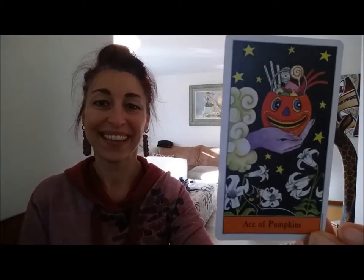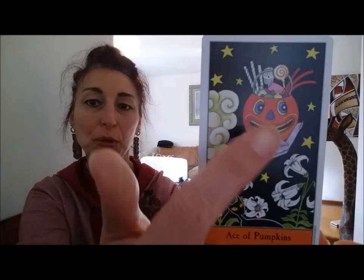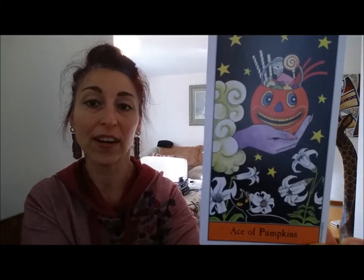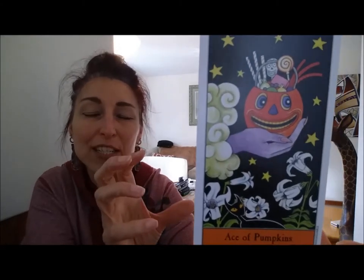Let me show you the card that I saw first and just had to have the deck — the Ace of Pentacles. Look at the hand with the beautiful pumpkin full of all of the potential goodies that you have to share. You really do want to reach out and grab that. It's like the ultimate treat. I just love it. I think it's so darling. It's just an overall darling deck.